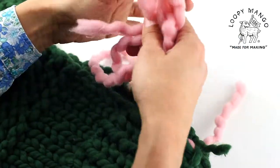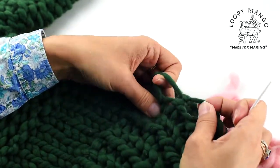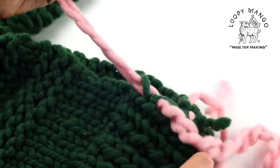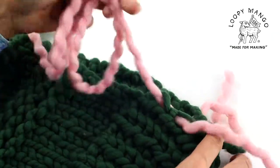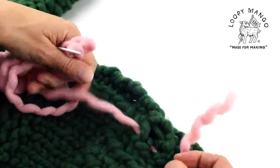You see how it's completely seamless? Even though the yarn is a different color, you can't really see it. And then pull.